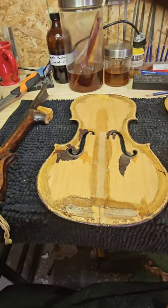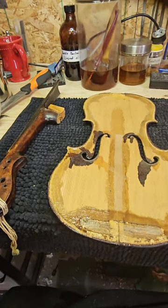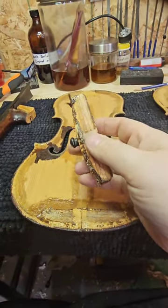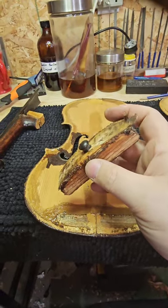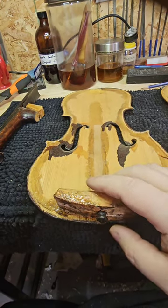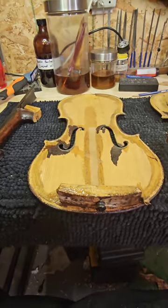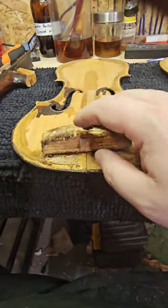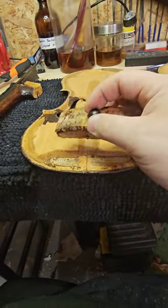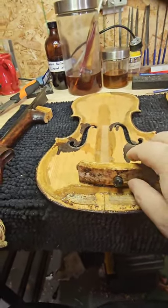The other big thing that's going to have to be changed is this end block — honestly, this was probably a piece of two-by-four they put in. These guys did with what they had; they weren't calling out to their local luthier supply house. They probably grabbed a piece of what they had and made it work. It's really big, and the end pin is glued solid into it — I have to take the back and sides off the end pin just to get it apart.